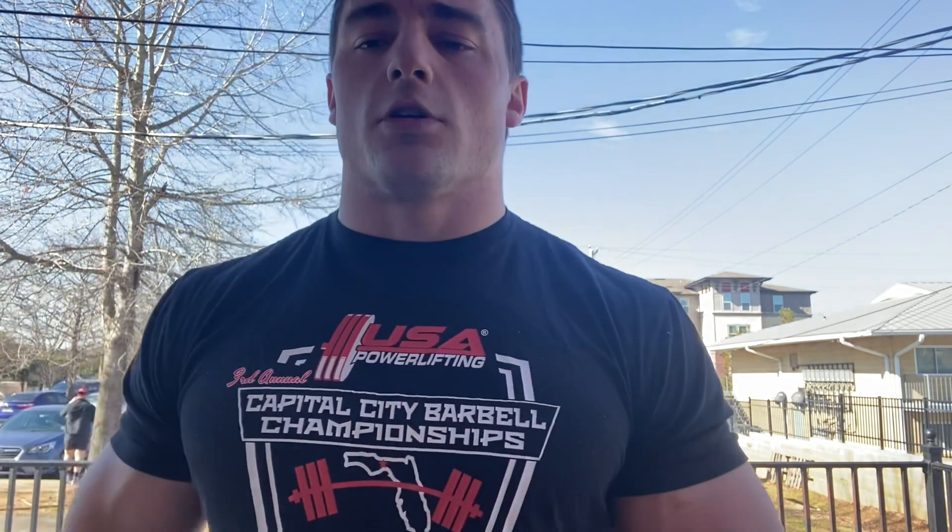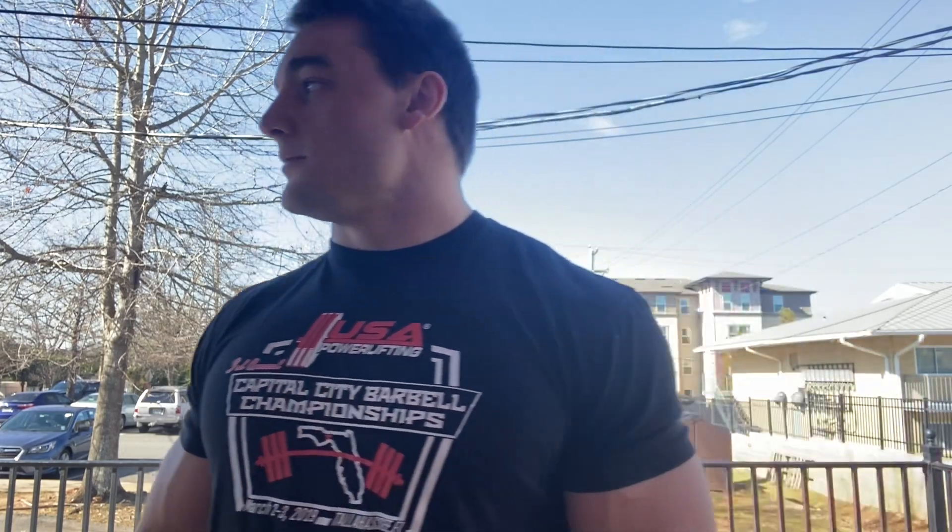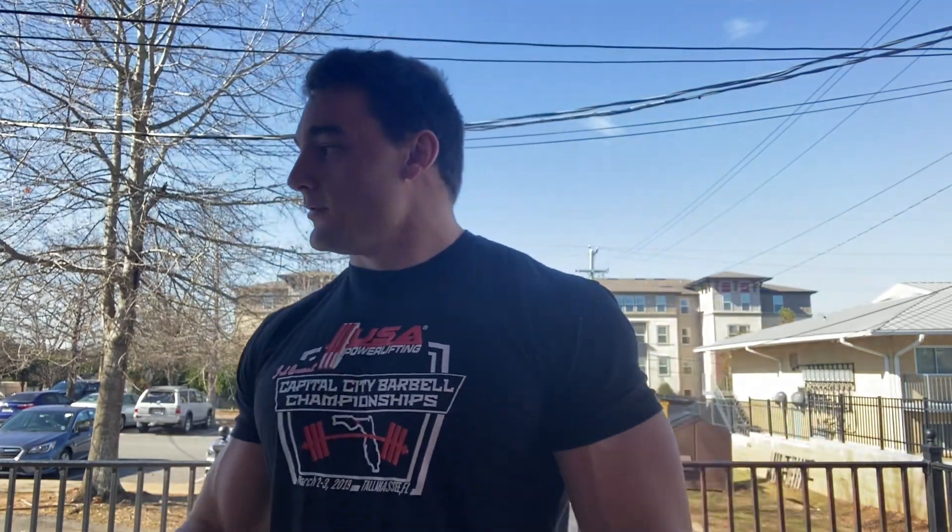Today we're gonna warm up, go through some low bar squats, and then some sumo deadlifts. Hopefully getting up to about 600 pounds on the squat and about mid-700s on the deadlift. This is Ryan Mesdivy — say hello to the people. He's a dedicated gym goer.